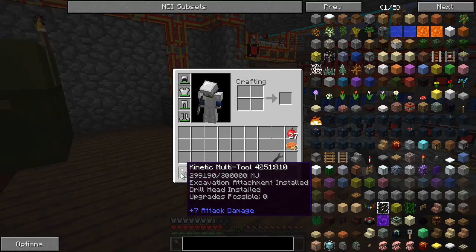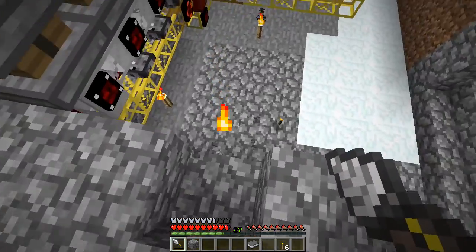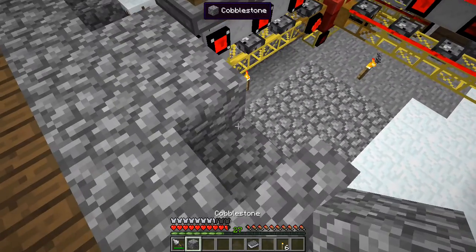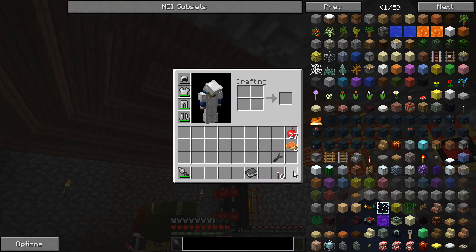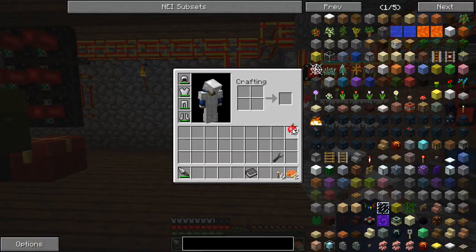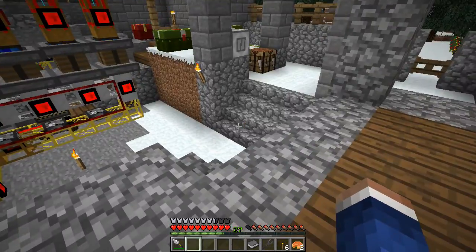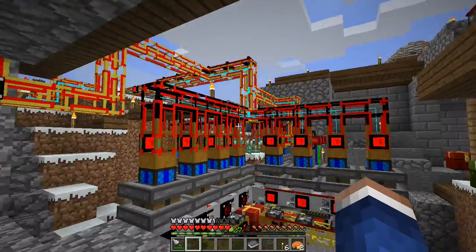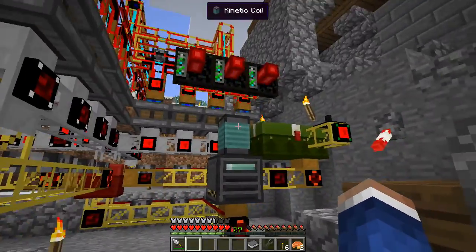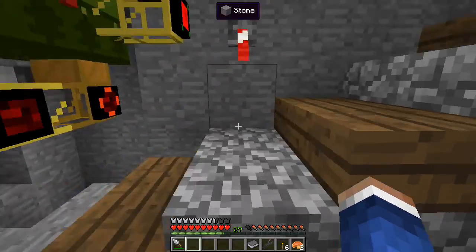I have myself a kinetic tool with the excavation attachment and the drill head, so we can dig mud and cut stone without any issue now, which is phenomenal. You can see I'm barely carrying anything in my kit. We're down to our last two pumpkin pies as well - things are getting dire. Thankfully we did have apples from producing oak wood. This hasn't been running long but it has been running well - I'm very happy with this.